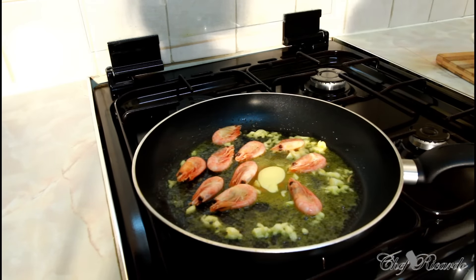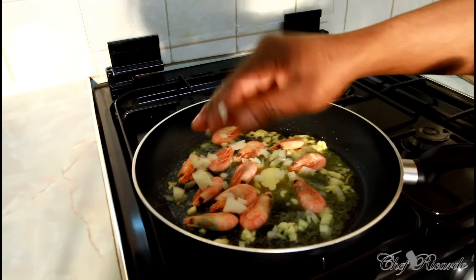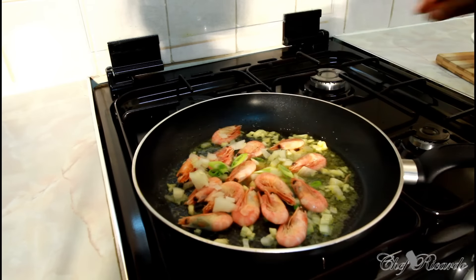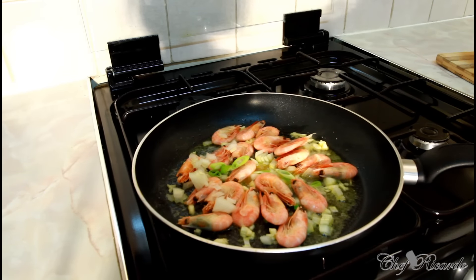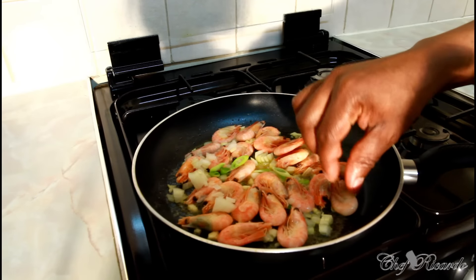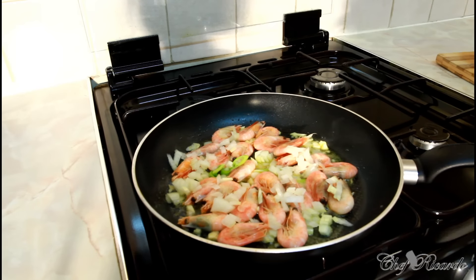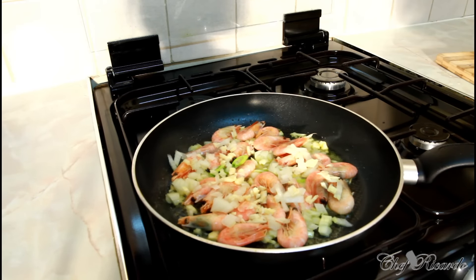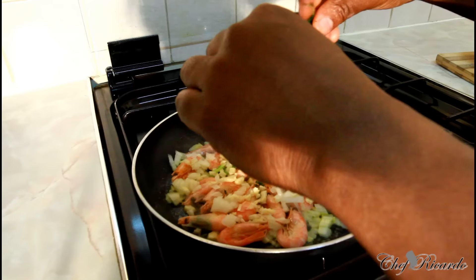Get the prawn in and pop a little bit of white onion inside to get some flavor, and maybe some spring onion. You can see how lovely the prawn is looking. Add some more garlic just to get the flavor. This is fresh thyme — squeeze it to get the flavor from the thyme and add it in as well.